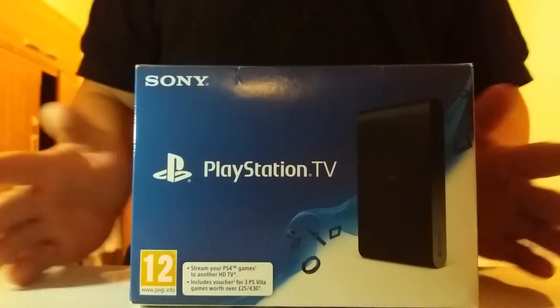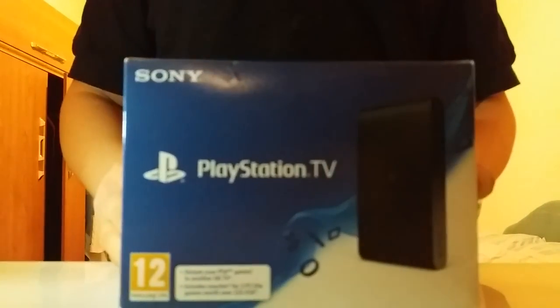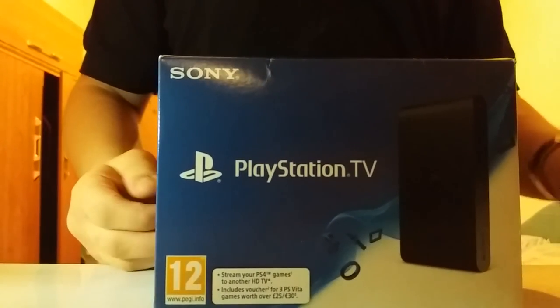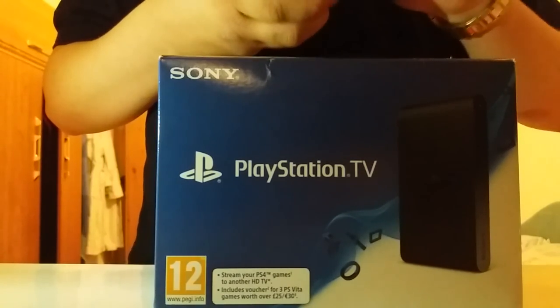Hey guys, I'm back with another unboxing video. Today we're going to be unboxing the PlayStation TV. I'm just going to go through the information and all that stuff, so let me go ahead and open it with my knife.